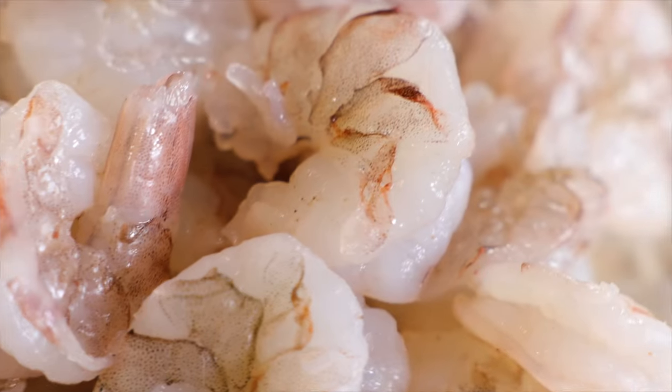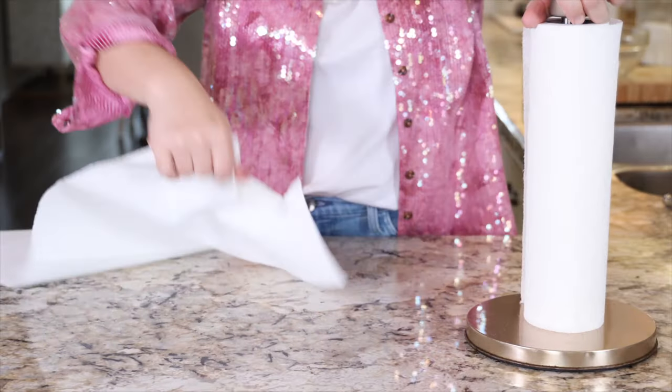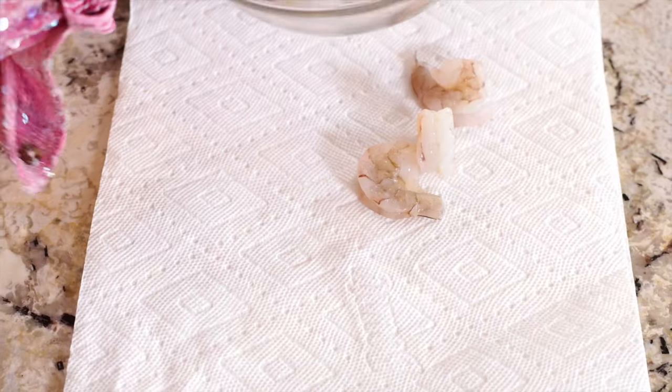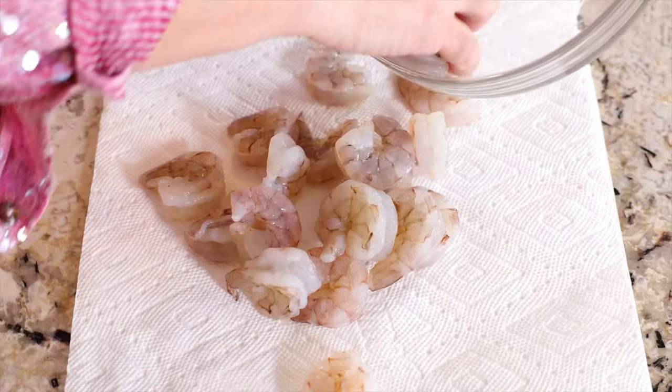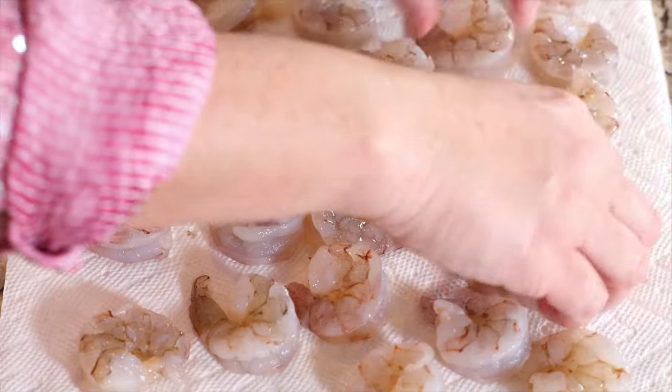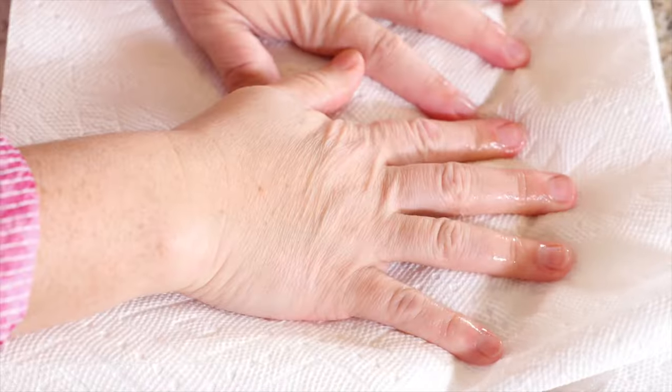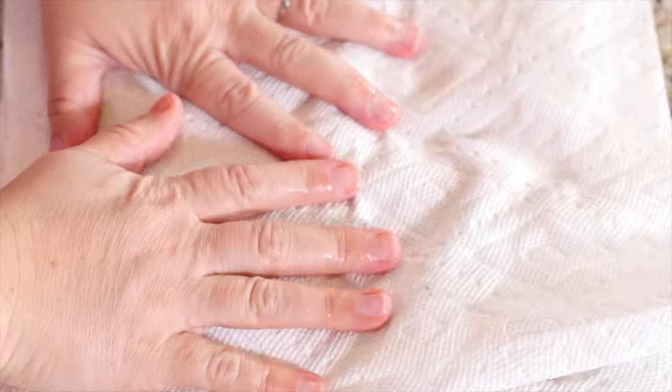You're going to need one pound of jumbo shrimp, which traditionally has a shrimp count of 16 to 25 shrimp per pound. Before we can add any spices to the shrimp, we need to get rid of the exterior moisture. So we're going to lay down a few sheets of paper towels, put your peeled and deveined shrimp across the paper towels in a single layer, then add another layer of paper towels and just press down gently to absorb all of that excess moisture.